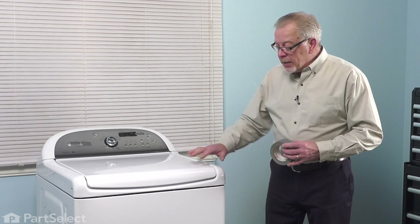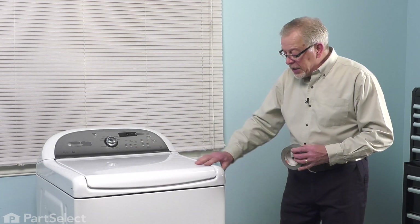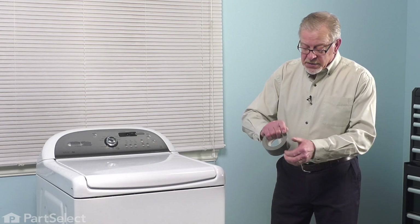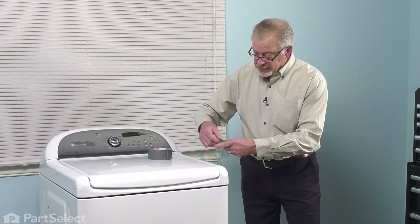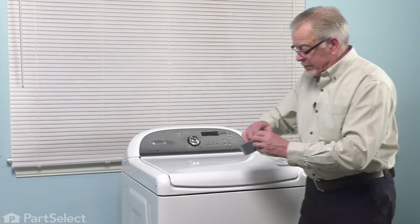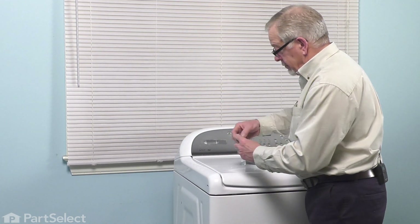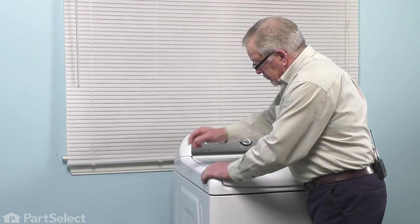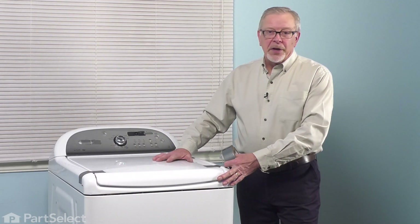Now, before we lay the washer on its back, this style of washer has a fairly heavy lid on it. We're going to tape that lid to the main top. Just take some duct tape and tape it across each side, make sure it's nice and secure. Then we'll go ahead and disconnect our hoses and get the washer ready to do the repair.